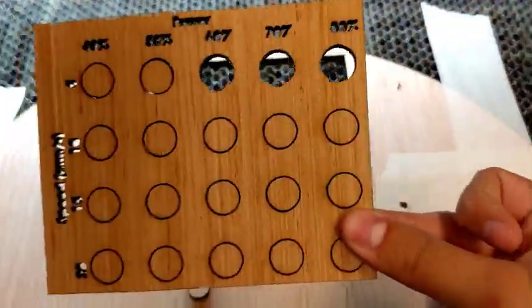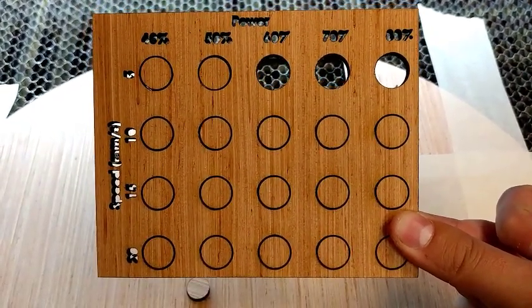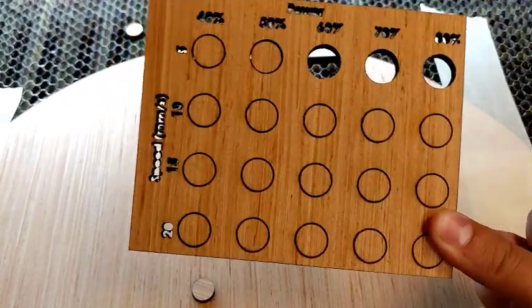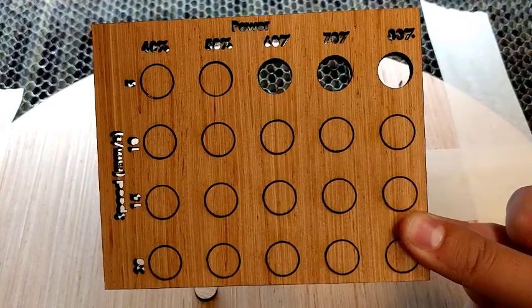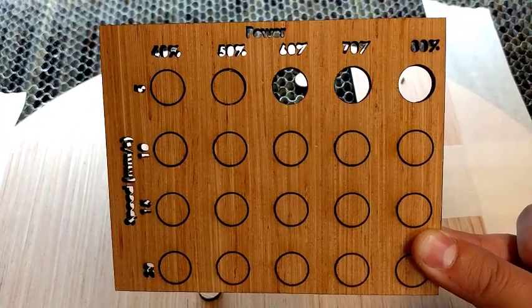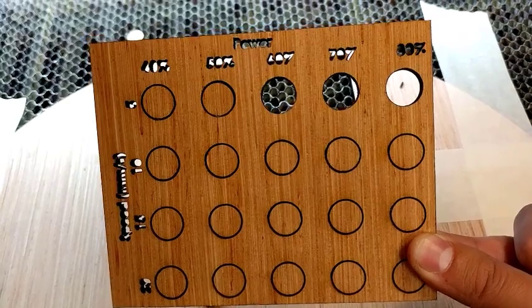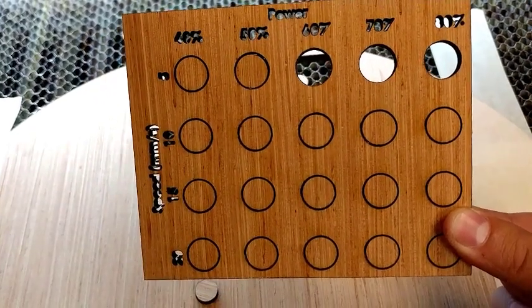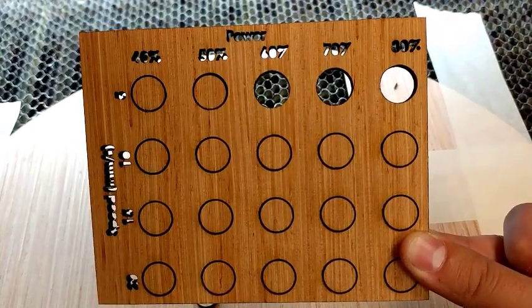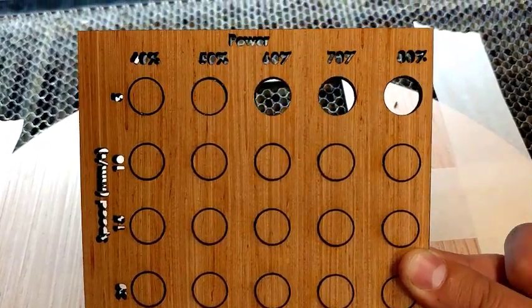This is a template for wood — very important to do when you have a new piece of wood. If you ever use this machine and bring your own wood, make sure to do one of these templates, because that will tell you what power setting and speed setting give optimal cutting. This template is already in the machine, so you don't have to worry about making it yourself — it's already here in case you want to come in and just cut something.